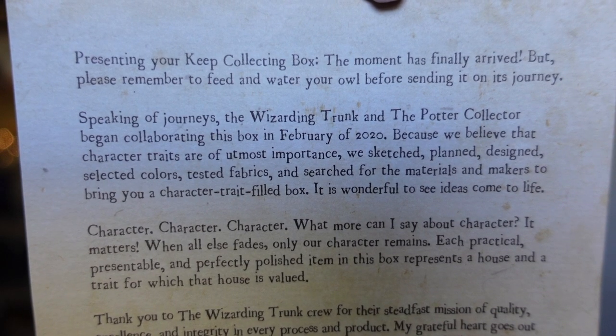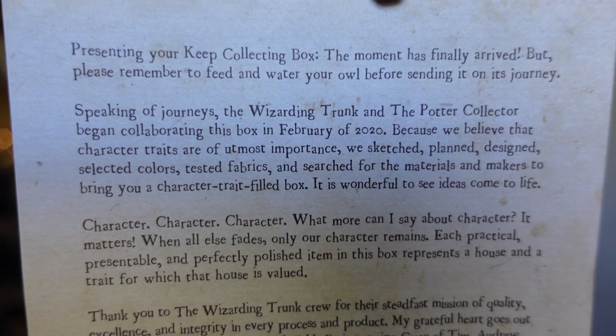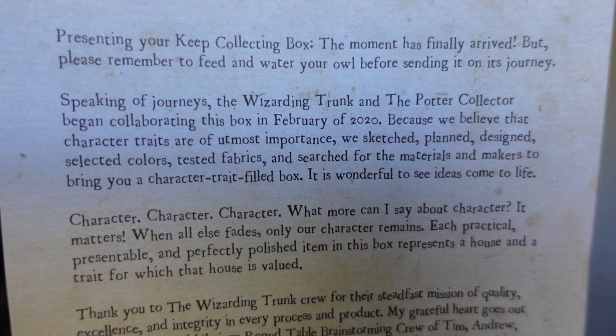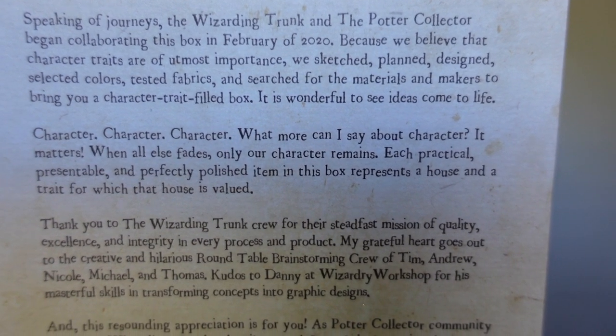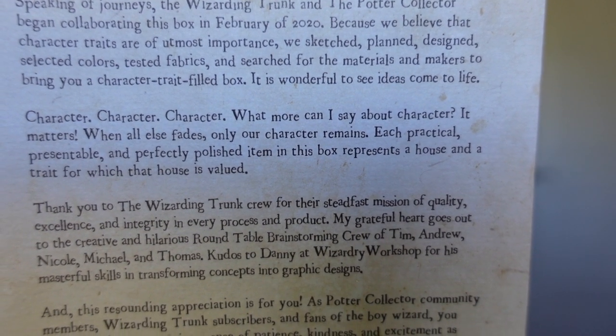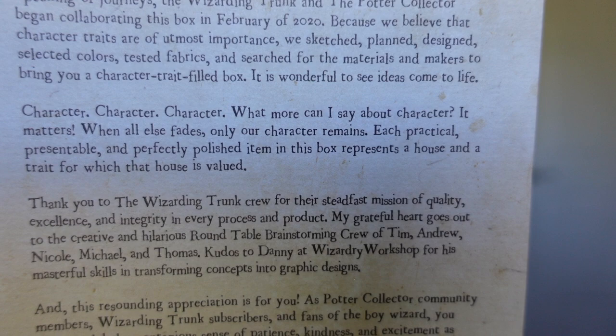'Because we believe that character traits are of the utmost importance, we sketched, planned, designed, selected colors, tested fabrics, and searched for materials and makers to bring you these character-trait-filled boxes. Wonderful to see it come to life.' So it was a character-trait-filled box — I really like that theme.